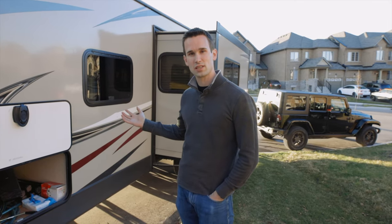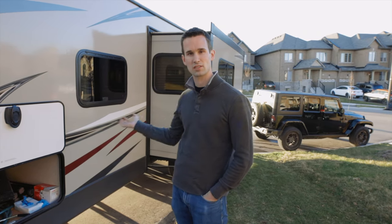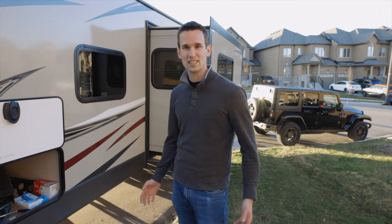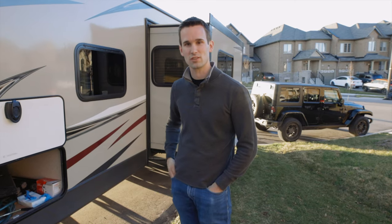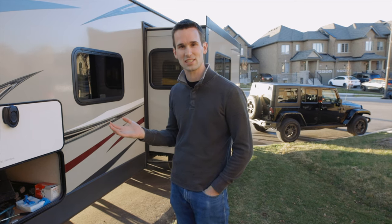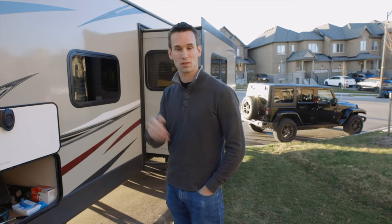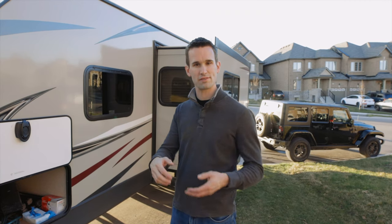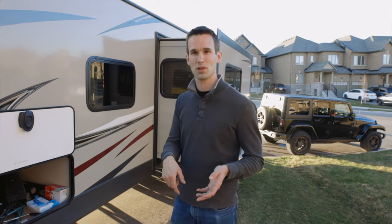That's de-winterizing our trailer — there's not a whole lot to it and it's definitely something you can do yourself: putting the battery back on, flushing all the antifreeze out, getting fresh water in, and in the winter putting in that bypass valve. It's all really easy and a great way to save money if you feel comfortable enough to do it yourself. If anyone has suggestions on something we could do differently, leave those thoughts in the comments. We'll also leave a link to our blog post that will have step-by-step instructions on how to winterize and de-winterize your trailer — look for that in the description below.